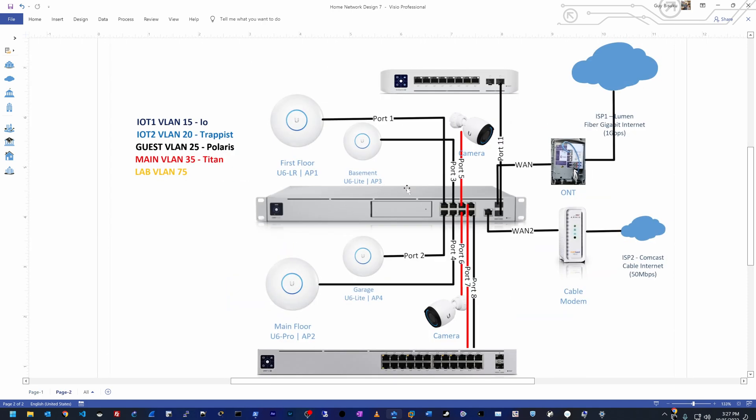On the connectivity diagram, the four access points take up the first four ports on the UDM SE. Ports 5 and 6 connect directly to the new G4 Pro cameras — since they're 4K I want them running at high speed directly on the UDM SE where my 8TB disk lives. Port 7 goes to the USW 24 PoE dedicated to VLAN 35 for full 1GB connectivity, and port 8 is a trunk with the remaining VLANs to the USW 24 PoE. Port 11 is an SFP+ connection between the USW Enterprise 8 PoE and the UDM SE, carrying all five VLANs. I'll make more videos as I go through the install.